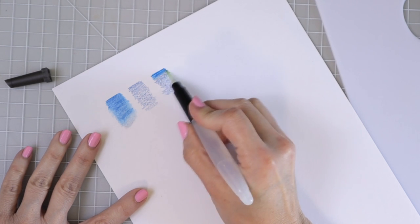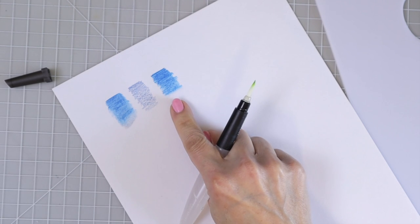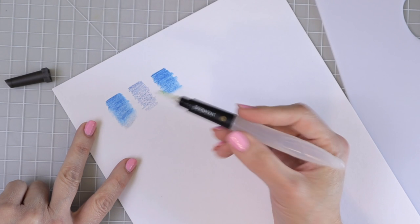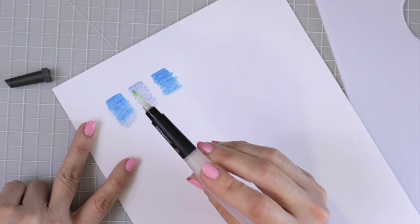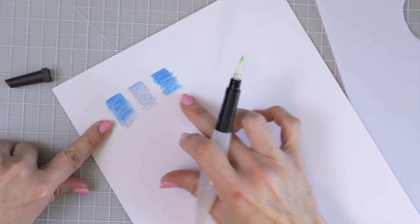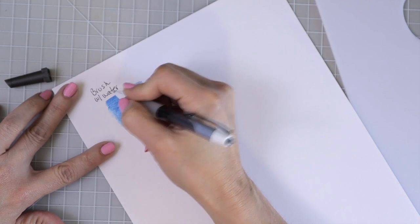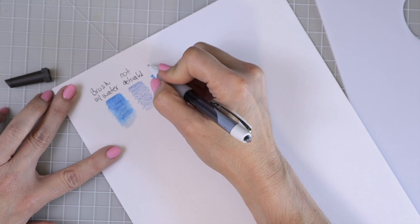This water brush method is very much like using a regular brush, but I really like it better because I can control the water a lot more. You can see the difference here — the regular brush had a bit more water, while the water brush gives more control. So this one is with the brush, this one is not activated, and here is the water brush result.